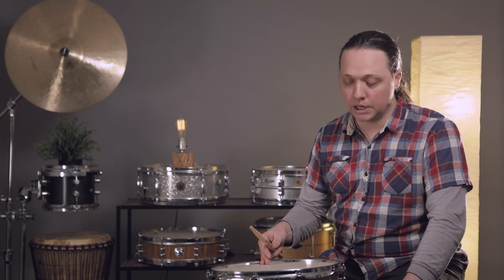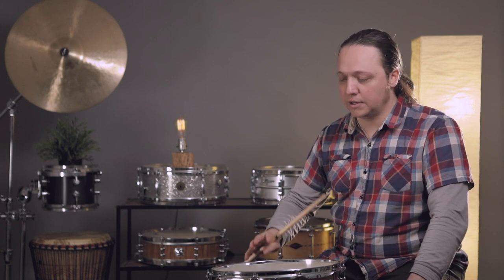So aluminum flesh hoops on these, and then you seat them just like you would any other natural hide head — you can reference back to our calf video to see how that works. The acoustic behavior and physical behavior of this sort of head is really unique, and one of the things I really enjoy about natural heads is that at a specific tension they behave as though they're tuned much lower.